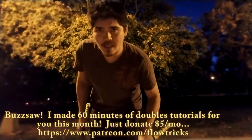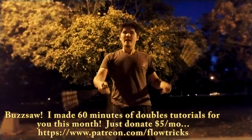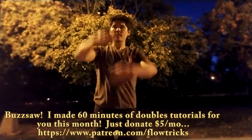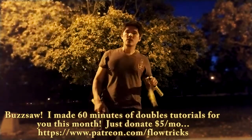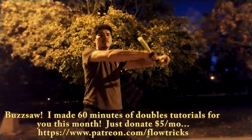Let's continue on to something slightly different — this is called the buzzsaw. If you remember, I was talking about the crank, where one hand is up and one's down and you move it back and forth between two points. We're going to do the same thing, except this time we're going to do it with a buzzsaw. A buzzsaw basically looks like this — you might have seen this before.